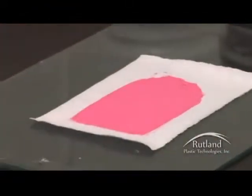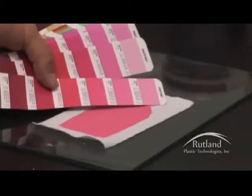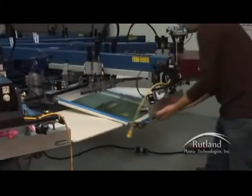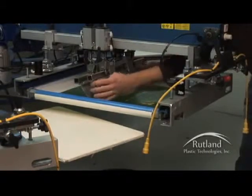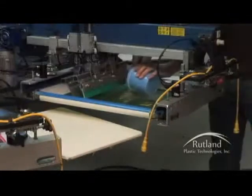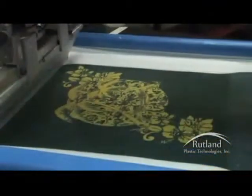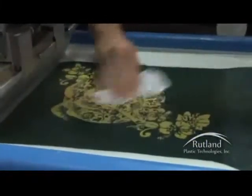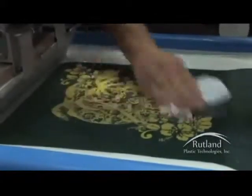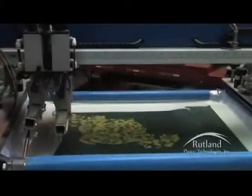Once the inks are mixed, we will do a small drawdown, cure our sample to 320 degrees, and then match the ink to the PMS colors prior to moving into full production. If you need to leave your screen for an extended period of time, be sure to clean the image area and spray water on the ink to keep it from drying out. This ink cannot be left in the screens overnight. If you're printing in dry environments, use a mist of water to keep your inks wet.